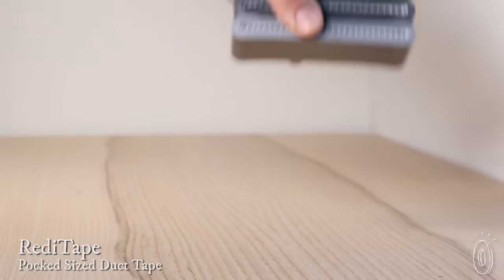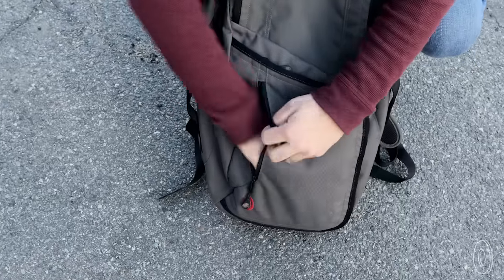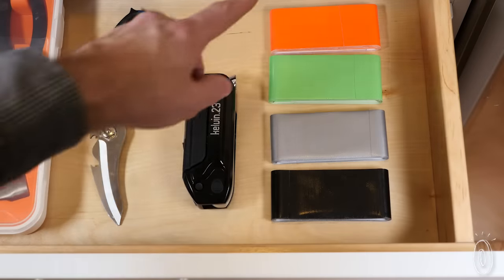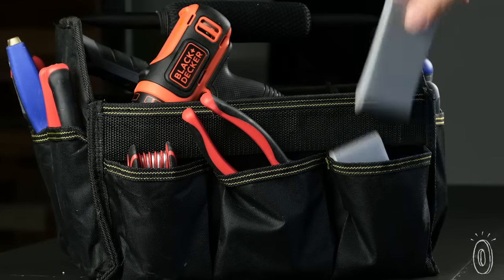ReadyTape takes the bulk out of duct tape by flattening it. Now it easily fits into your backpack, glove compartment, and yes, your pocket. And it fits better in spots like the kitchen drawer, toolbox, or wherever you like to stash this must-have problem solver.